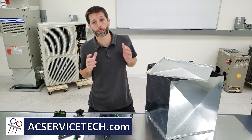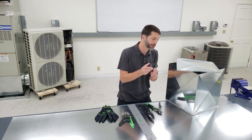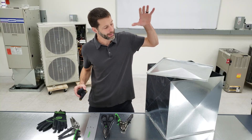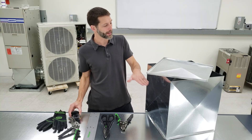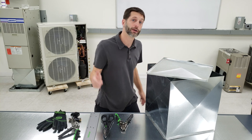This is Craig Migliaccio from AEC Service Tech, and today we're making a sheet metal plenum out in the field using our Hillmore pocket brake in order to bend our cross brakes, bend our 90s, and we're also making an end cap out of one piece of metal without any slide, drive, or screws in order to attach this end cap.